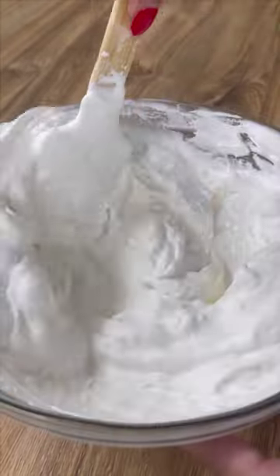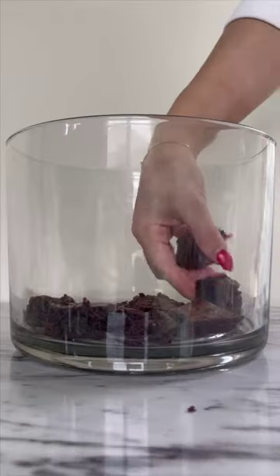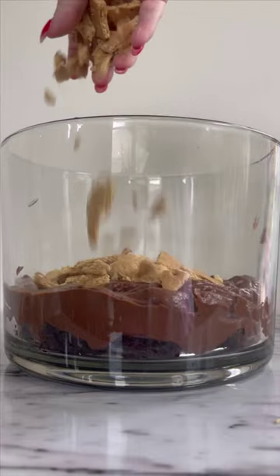In another bowl, combine one container of whipped topping and seven ounces of marshmallow fluff. Crush up some graham crackers, then begin assembling your bowl.